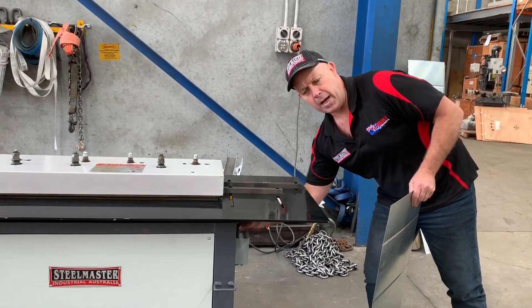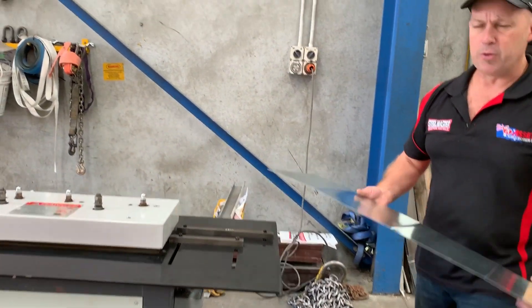We'll just do an overview. It's an important part of any HVAC shop, obviously for joining your ductwork.